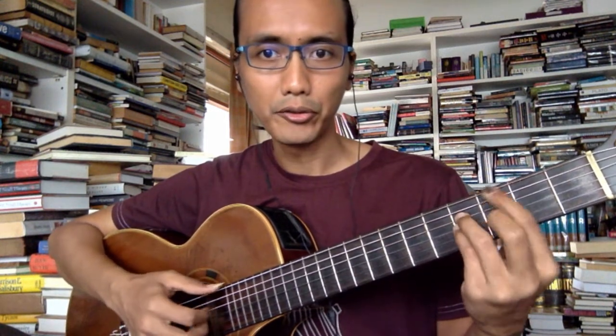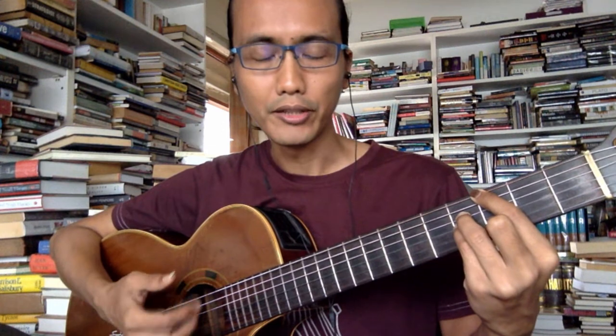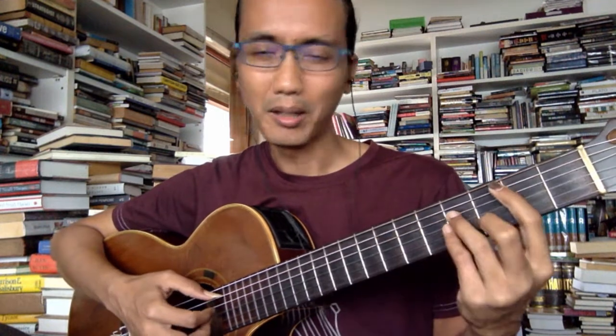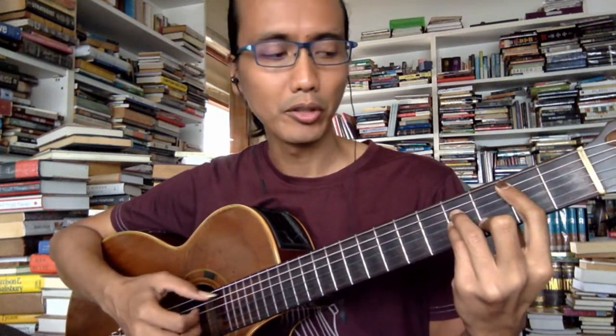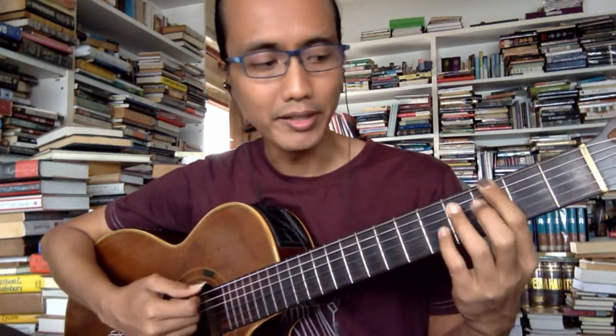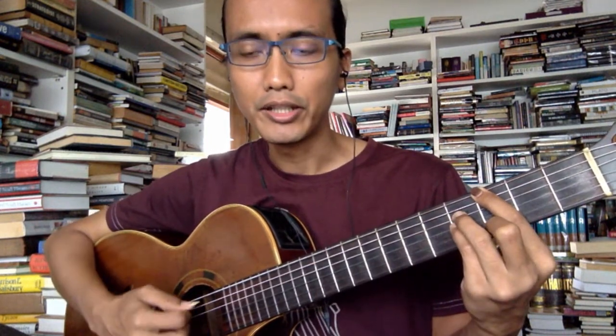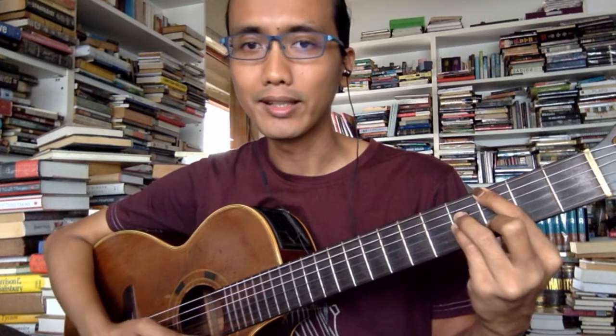Let's break it down part by part. The first two chords come up a lot. The song is technically in Bm, or Dmaj, but I think of it as Bm. So this is a flat-6 maj7 chord, which takes a Lydian sound. G Lydian has the same notes as Dmaj, so I can think of it as G Lydian or D major scale.